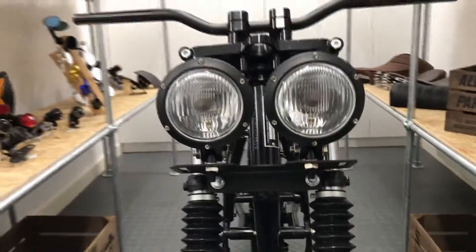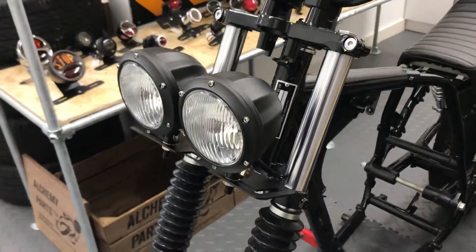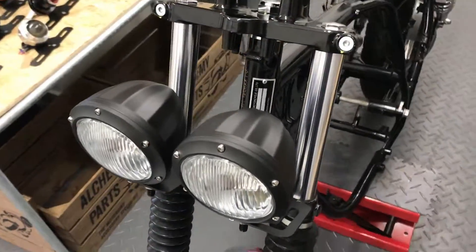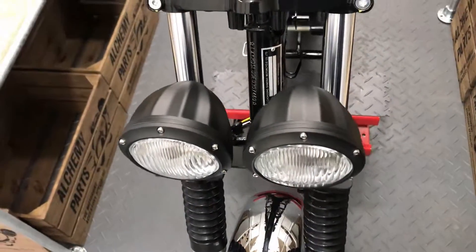Some of our headlights have built-in side lights and they are usually very bright, especially our latest generation of LED headlights that offer more of a projector beam that really lights the road ahead.